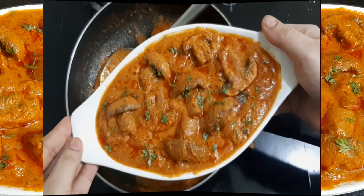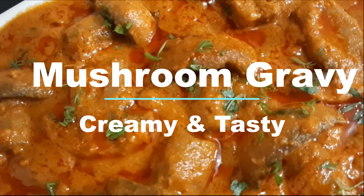I am going to share a special mushroom gravy recipe for this dish. It's super easy to make.